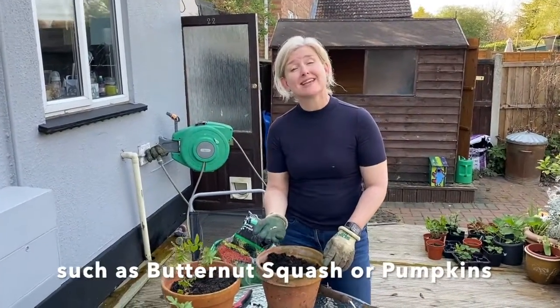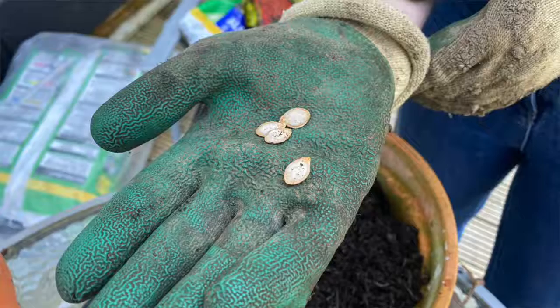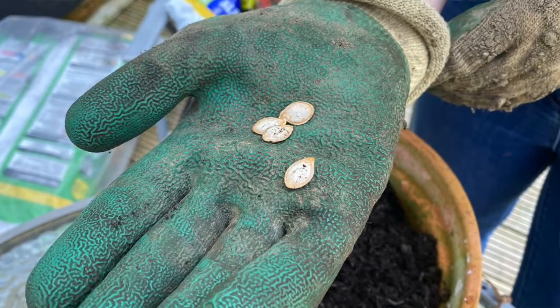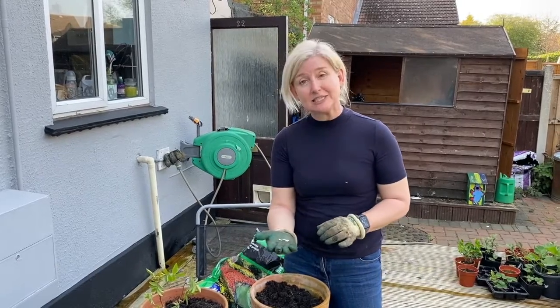These are just a few seeds that I collected out of a butternut squash when I was chopping it up for our Sunday dinner. You can use any squash seeds, including pumpkins. I've dried the seeds out on the windowsill for a few days and now they're ready to plant.